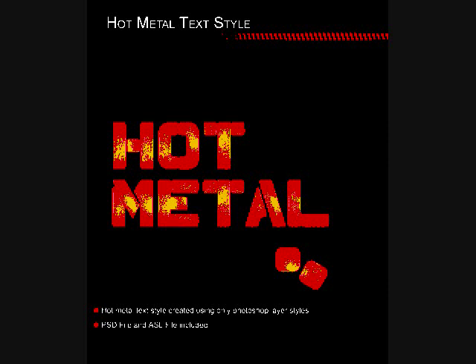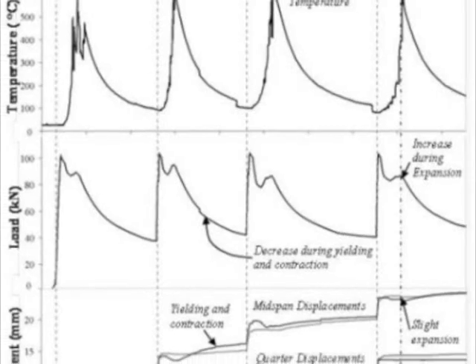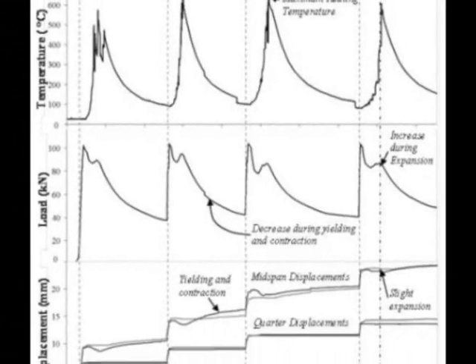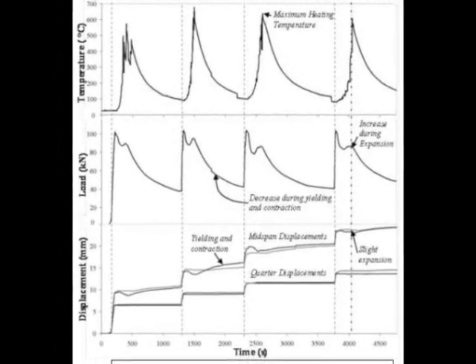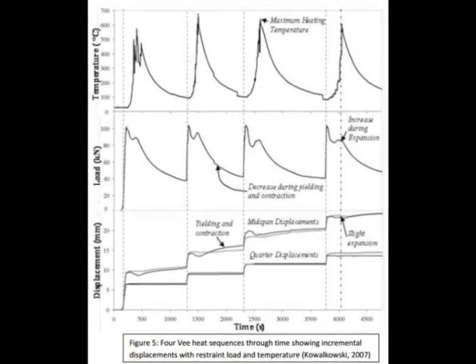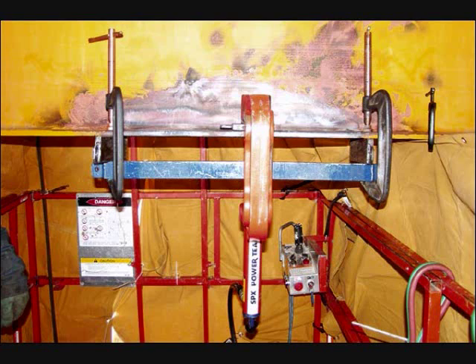Multiple trials where heat is applied fast and then allowed to cool slowly are needed, because there is limited contraction for each trial. This can be a very slow process. Hydraulic jacking is also required to control the contraction and make sure the movement goes in the intended direction.